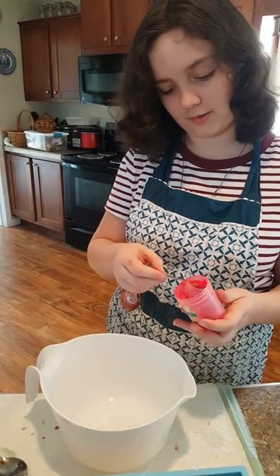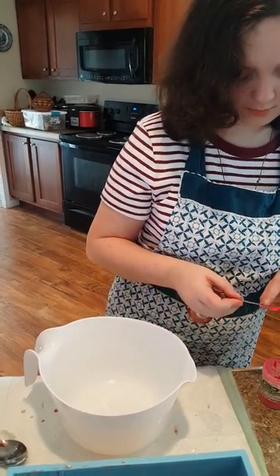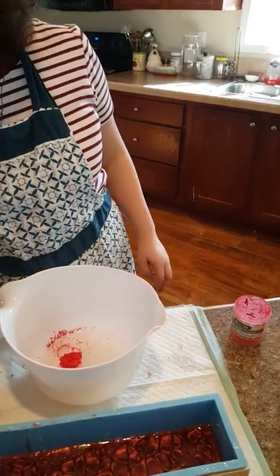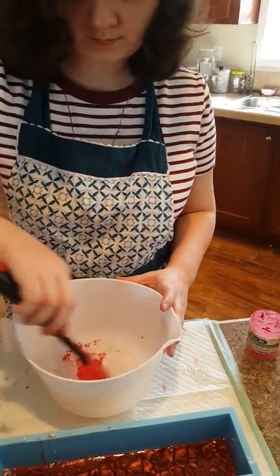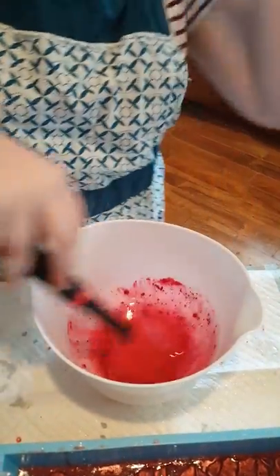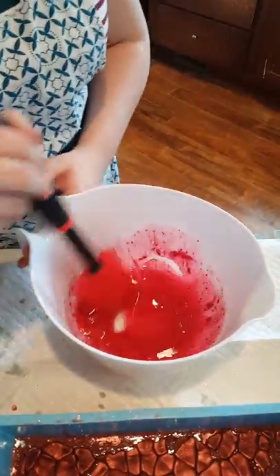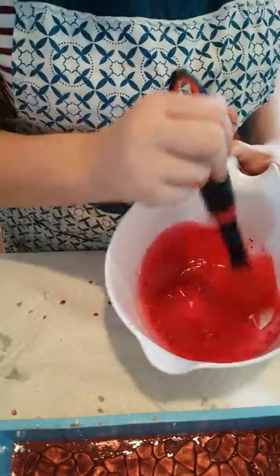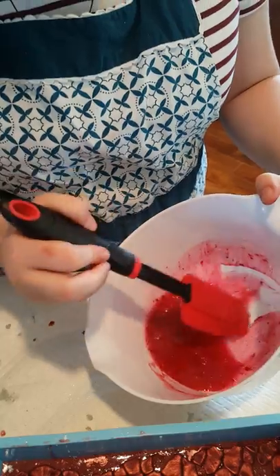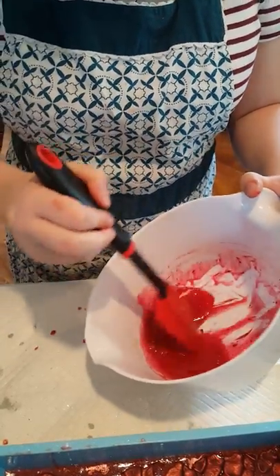We are going to be using this Really Red pigment from Nurture Soap. I doubt we need much of this one — you don't need much of that one. It's really red, unbelievably red. Wow, it's so pretty. This reminds me of cherries or cherry blossoms. Super pretty.